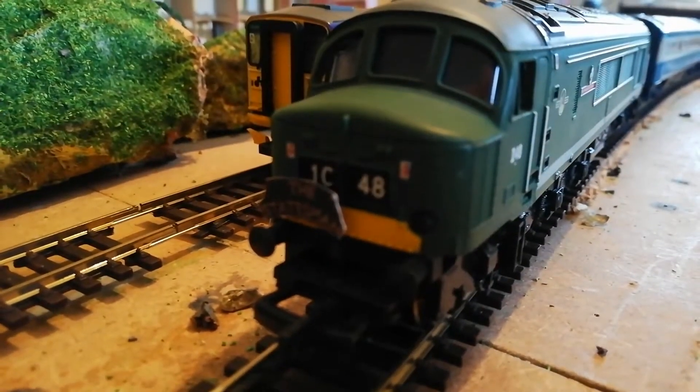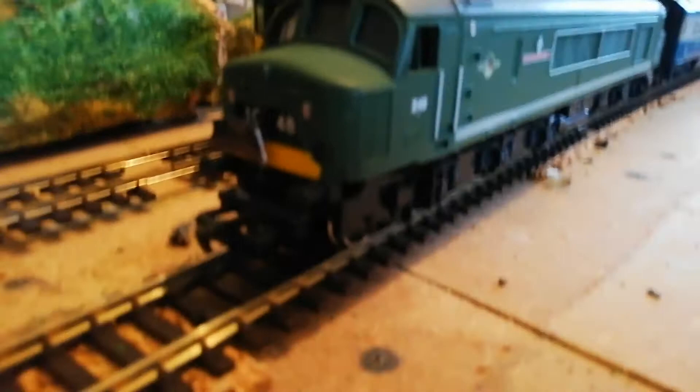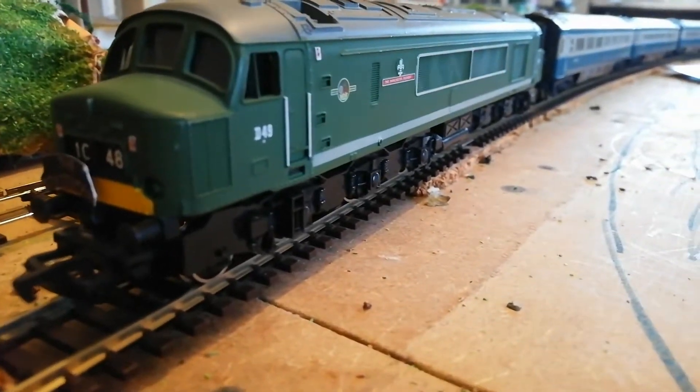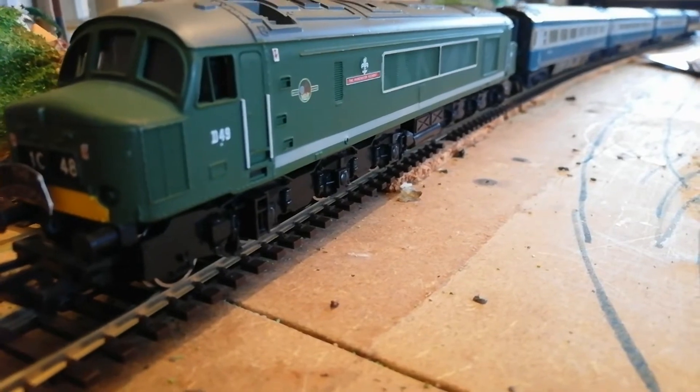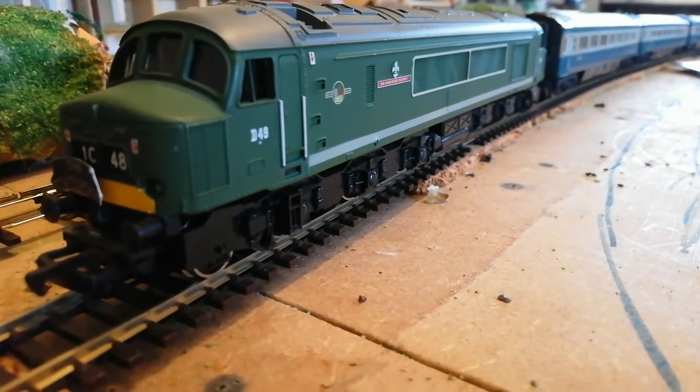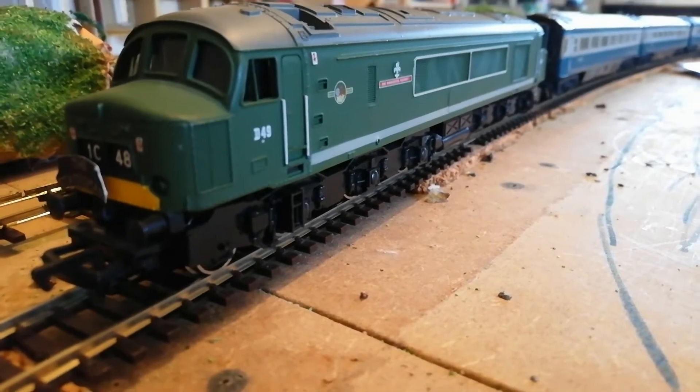I've put this on off camera and I think it looks quite good actually. This is also going to be the 10 subscriber special rail tour. So we'll get on to running the rail tour then.